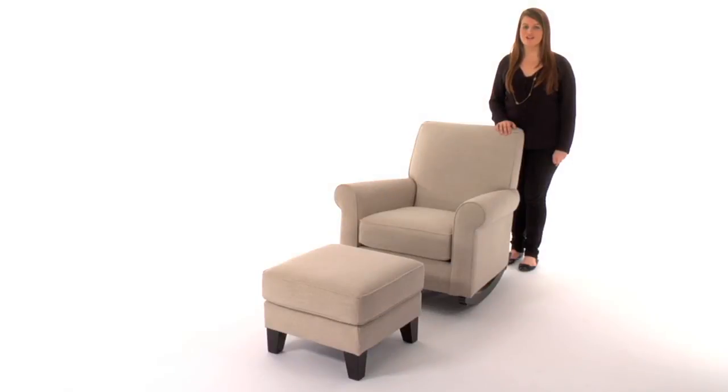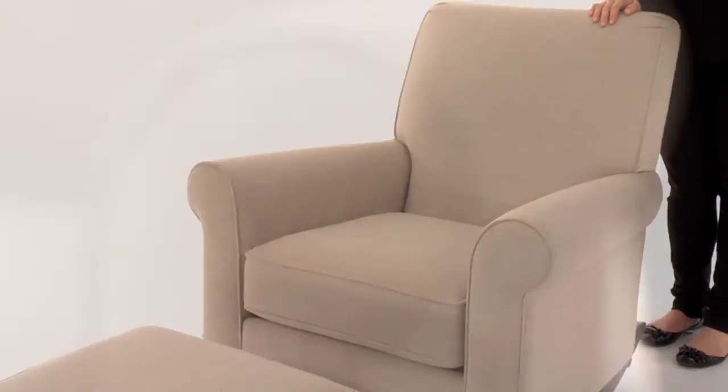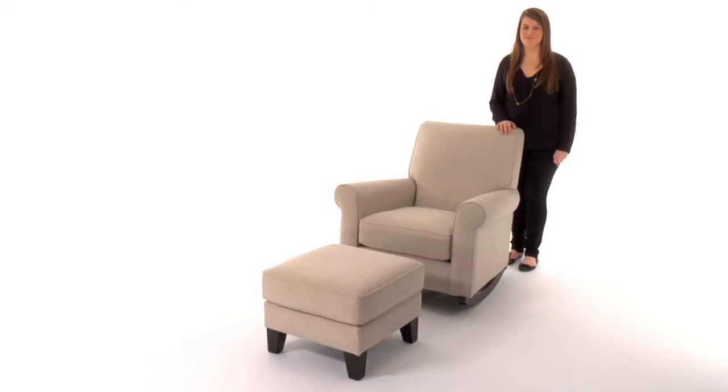This is the Pottery Barn Kids Charleston upholstered convertible rocker. Expertly crafted with a solid hardwood frame and extra thick padding on the arms and back, this plush armchair is crafted with the nursing mother's needs in mind.